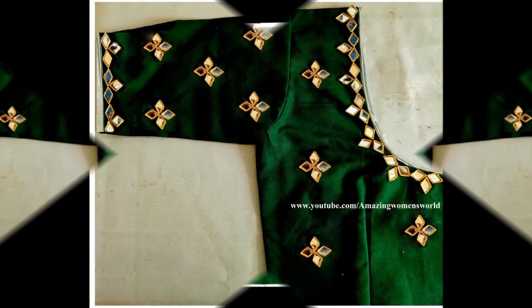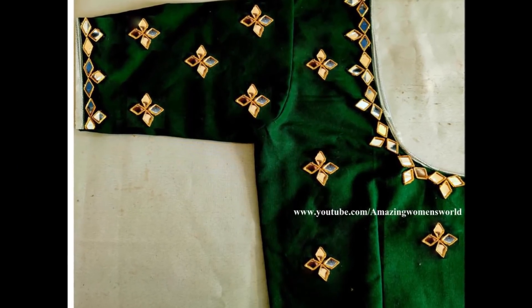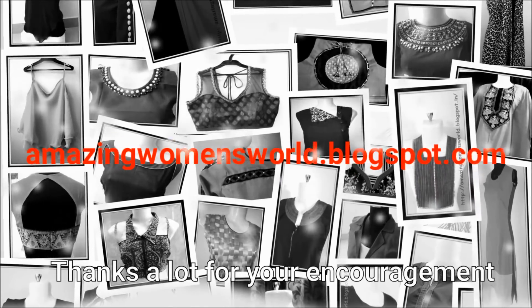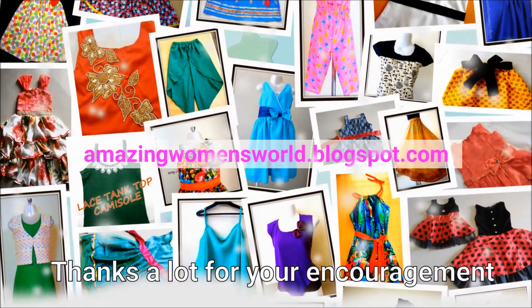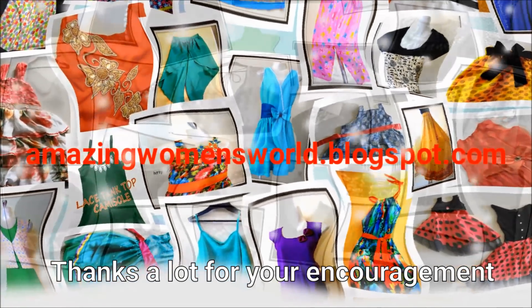I hope you have enjoyed watching this video. Please hit the like icon to support my efforts, also do share this video within your circles — it may be useful to others. Thank you so much for watching, friends. Meet you all with another interesting video. Subscribe to Amazing Women's World channel and stay tuned. Please also hit the bell icon for future notifications — until then, see you all!